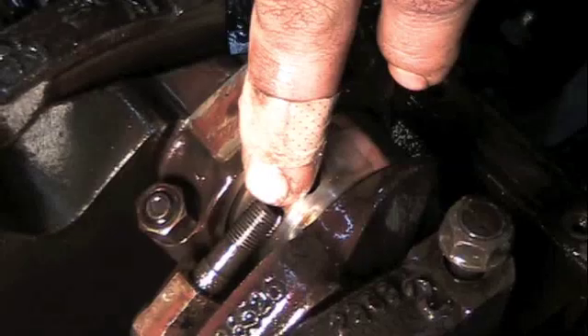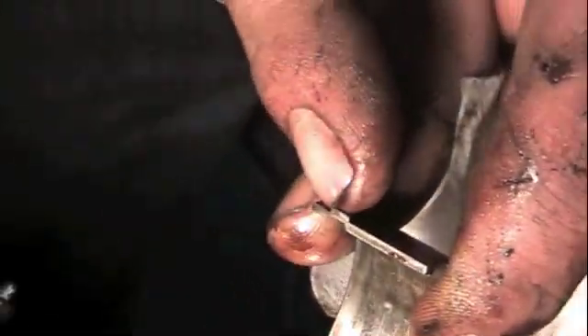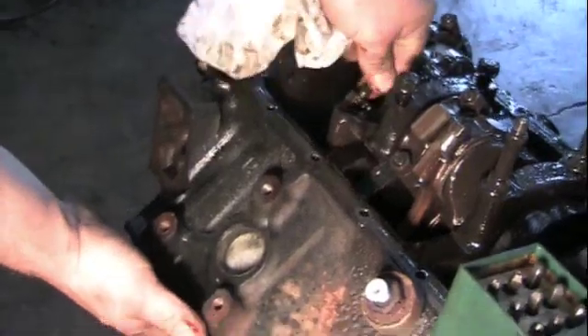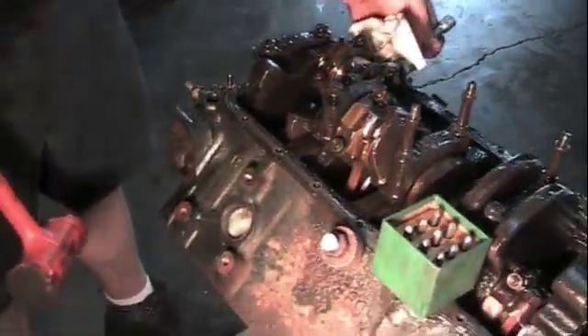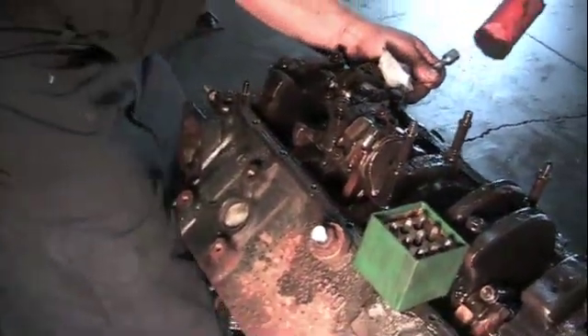When you have a spun bearing, it might be in the spot where it's supposed to be or it might be turned around. But when you have a spun bearing, you're not going to have any tang left on your bearing — your tang is going to be totally gone. This is a good bearing that hasn't spun — see, the tang is still there. And this is a bad bearing that did spin; it ripped the tang right off and spun around.